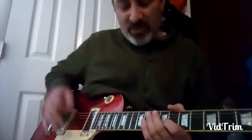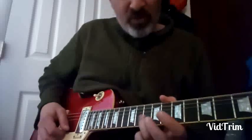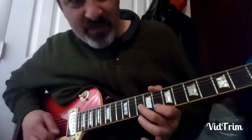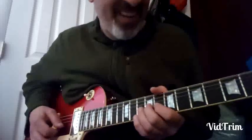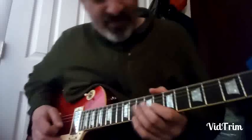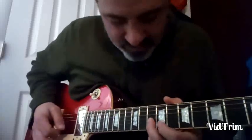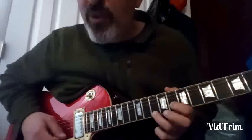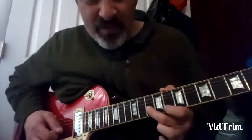He follows it up differently now. He goes root, minor third, then goes a little higher and grabs the fourth up there. Then he jumps up to the fourth — two of them — then minor third to the root. Here's what it sounds like.